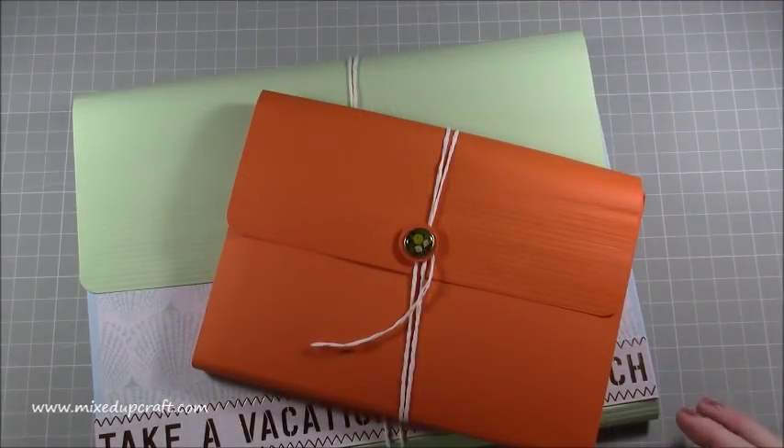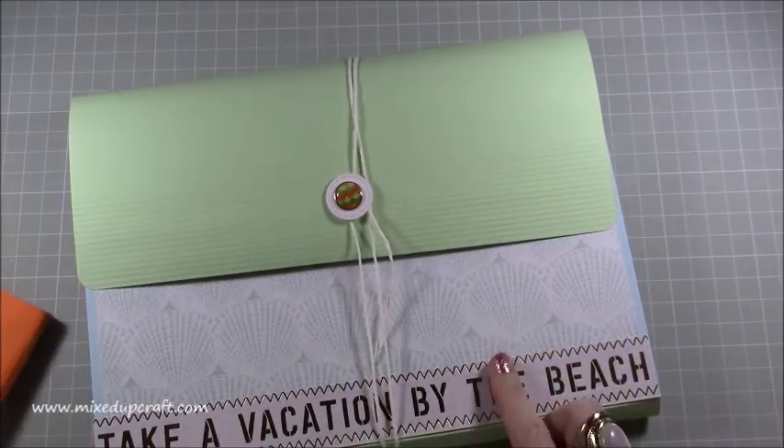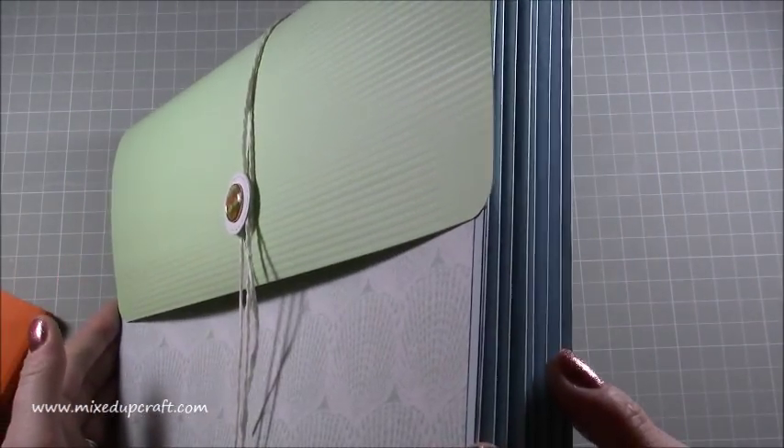Hi everybody, it's Sam at Mixed Up Craft. Thank you for watching my tutorial today. I'm going to be showing you how to make this large A4 concertina file.